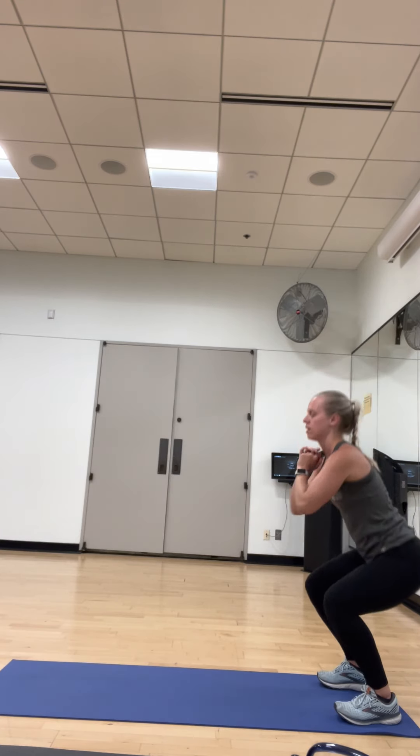So now we're going to do 10 squats. Down and up for 9, for 8, for 7. We're going to do this 3 more times. 6, 5, 4, 3, 2, and 1. All right.